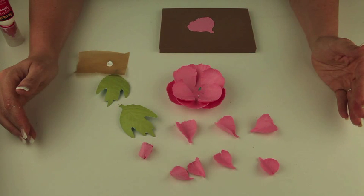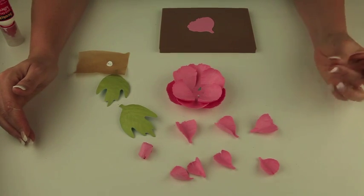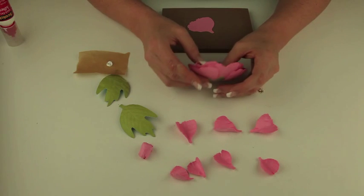Hi! In this video I'm going to show you how to put together my three-dimensional peony flower that you'll find at the Silhouette Online Store and at LoriWhitlock.com in SVG format. Those are cutting files that you can use on your cutting machines in order to cut all the pieces out. With this video you should be able to assemble these beautiful projects.